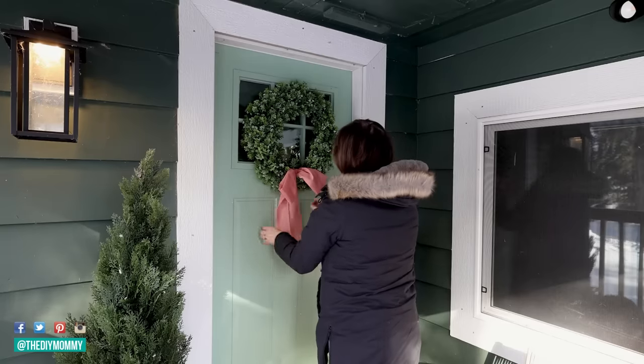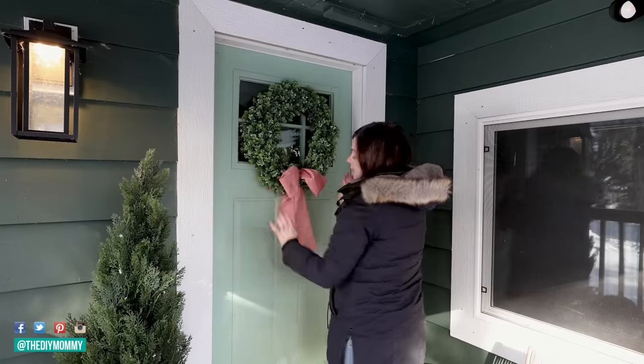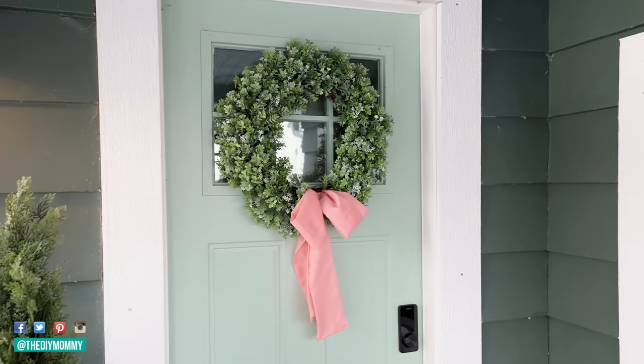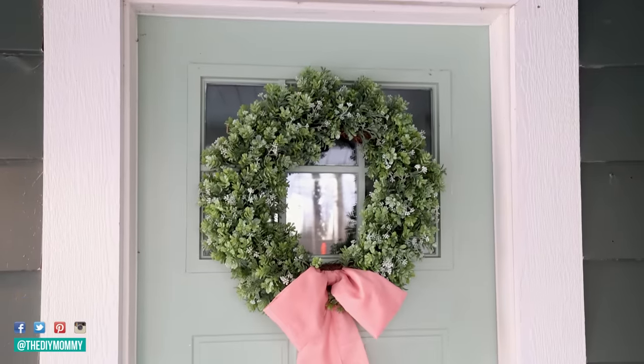I created a simple wreath by adding a coral fabric bow to this old faux boxwood wreath I had on hand and I'm hanging that on the front door. I love how this mint green looks with this coral color.